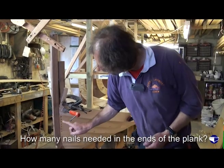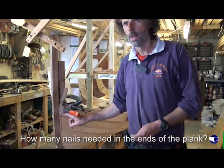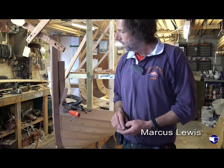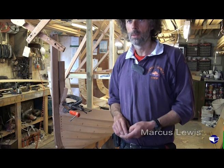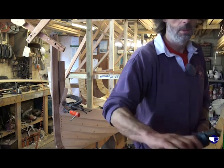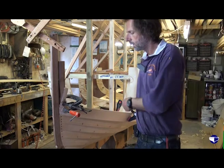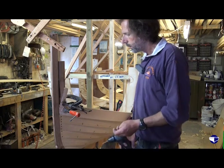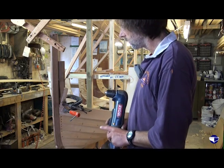It's always good to get one in the middle of the half lap and then work away from there. Four would be a bit too many — it would look like it had been stitched together. It depends on the width of the plank. Some of the planks on the transom have got four, some have got three. You just sort of space them out as to what you think.